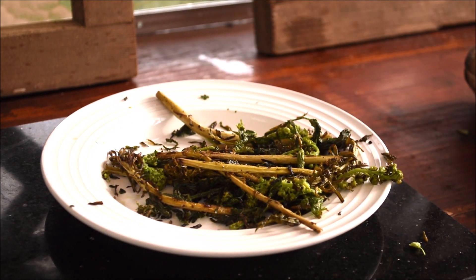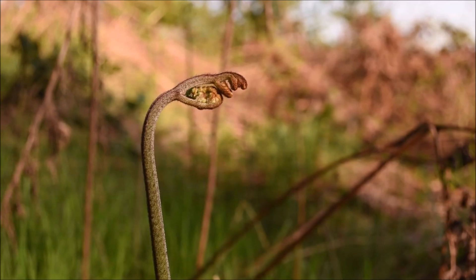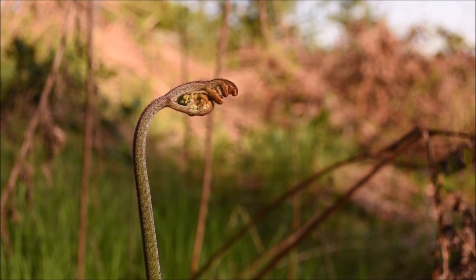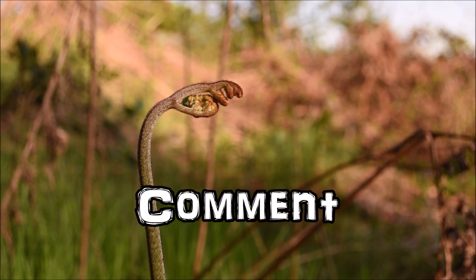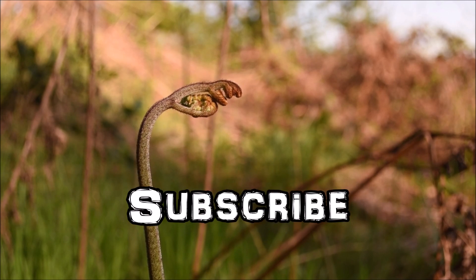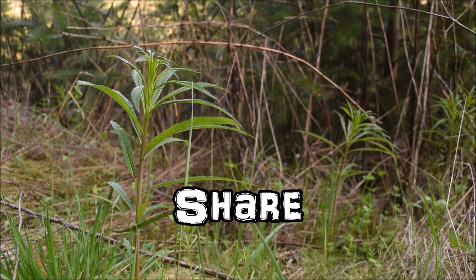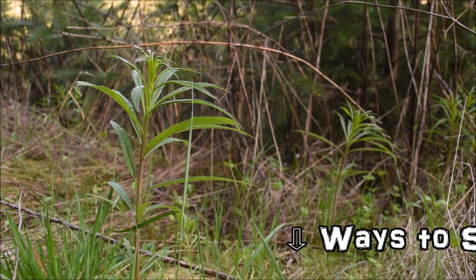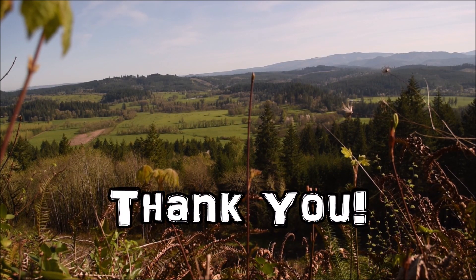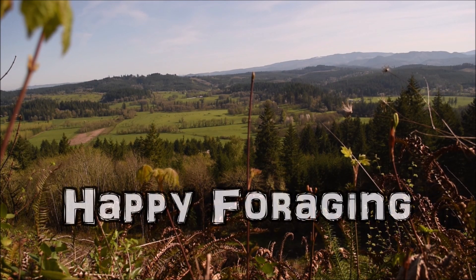All in all it was a good day and I'm very grateful I got to share it with you guys. So thank you so much for watching. Please let me know what you think of this video format, hit the like button and subscribe, and thank you for sharing this content and for showing your support. I'll put some links in the description. Thank you for watching till the end and, as always, happy foraging.